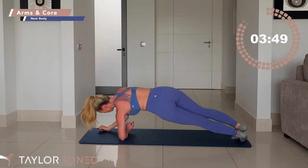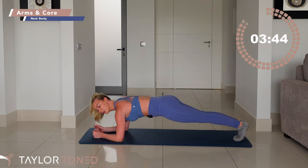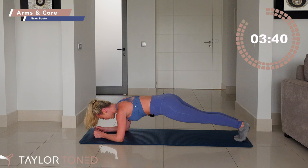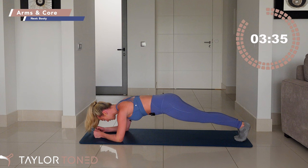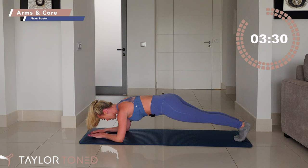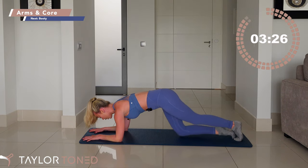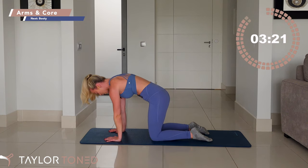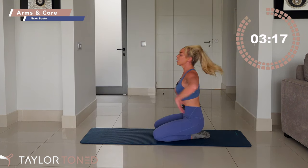Roll back to the center on those forearms. Touch your inner thighs together, draw underneath through the pubic bone, squeeze the belly button in. Maybe close your eyes and go into your happy zone. You've got ten seconds — nine, eight, seven, six. Drop those knees in five, four, three, two, one. Well done. Lower down into an all-fours position. Little cat and cow — inhale, scoop. Exhale, press. You're going to sit back towards your heels and bring your fingertips, giving yourself a little roll through the wrist.